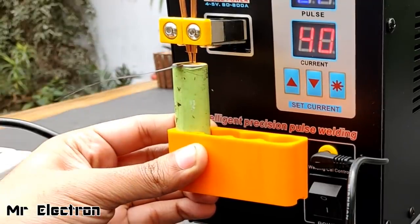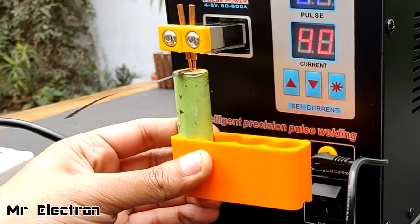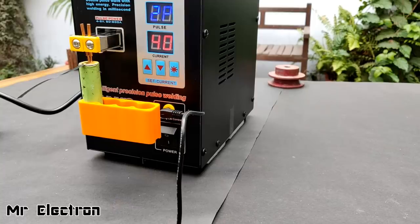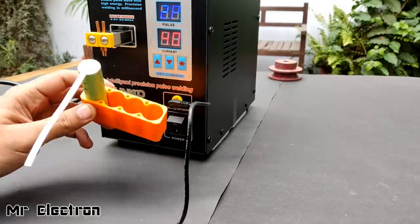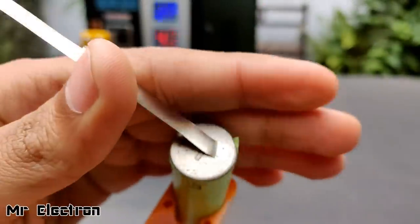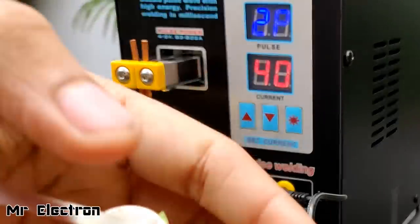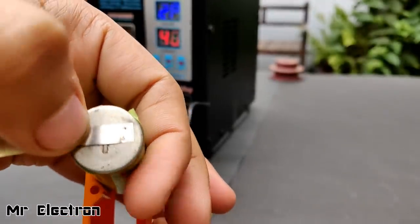Now press it. Contact has been made. Now press the leg switch. And welding completes. You see, it's stuck. And here, as you can see, sharp weld. It's not going to come out — well, at 40 amps, two pulses. Now let's make another one here.